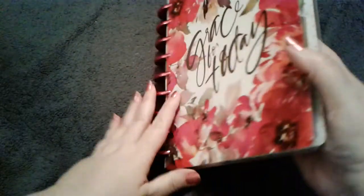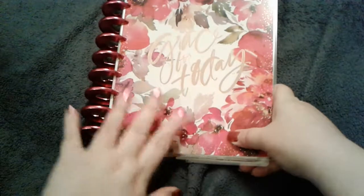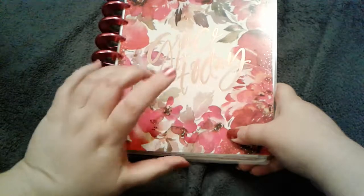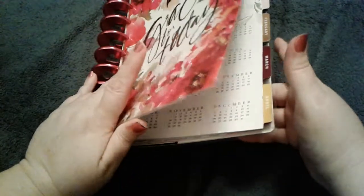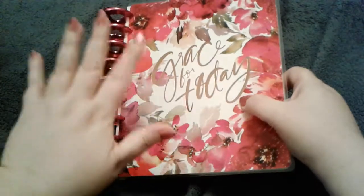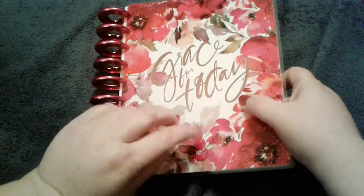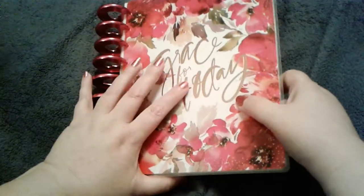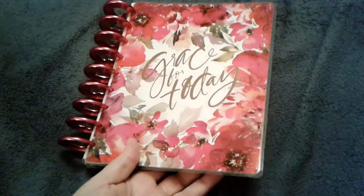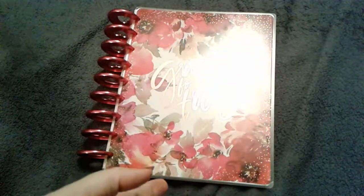I think this is a great faith planner for me. I liked the colors of the Psalms planner, but it didn't quite work because I'm trying to track my praying and scripture reading every day — I'm not the best at either. Having a box to check keeps me accountable.